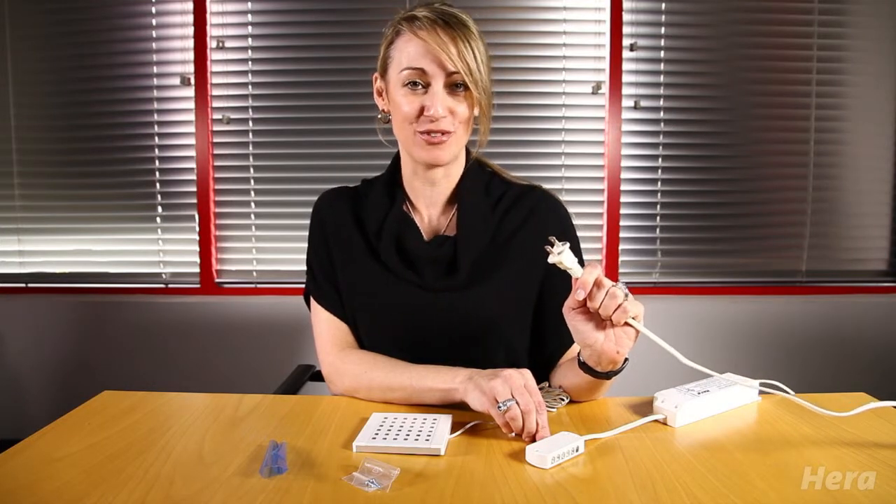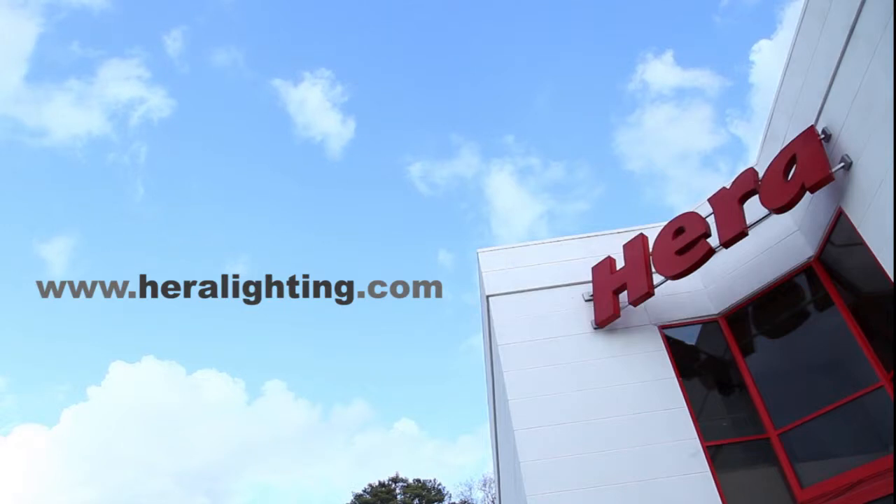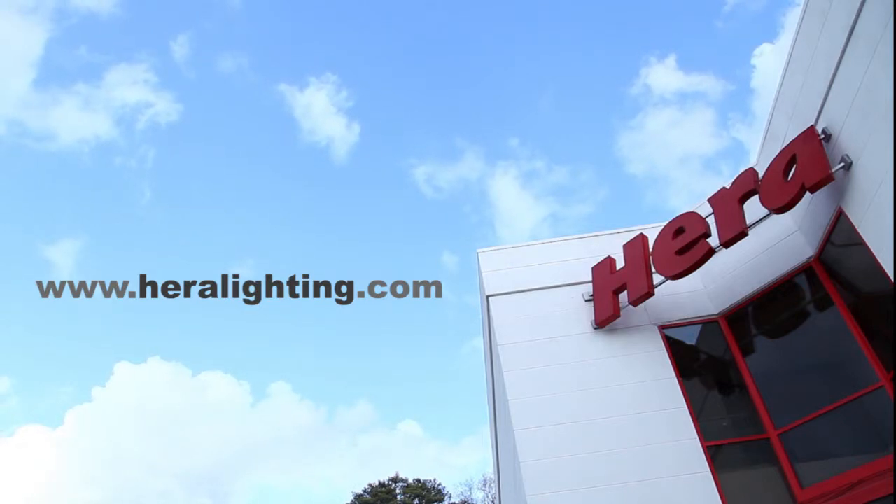And remember, as always, be sure to plug your driver into your outlet last so that you don't damage any of your LEDs. Be sure to visit HeraLighting.com for more information on each individual product, as well as our entire 24-volt system and accessories.